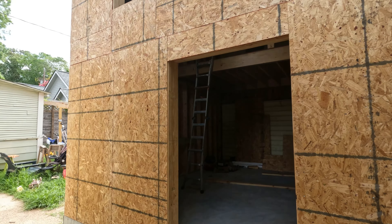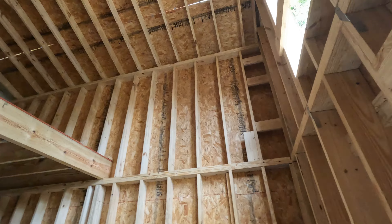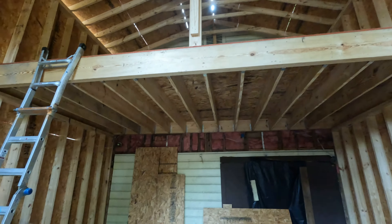New showroom update: it is fully plyboarded in. It is not dried in yet because we don't have the house wrap or the siding on it, or the windows in — but it is looking good. Super stoked.